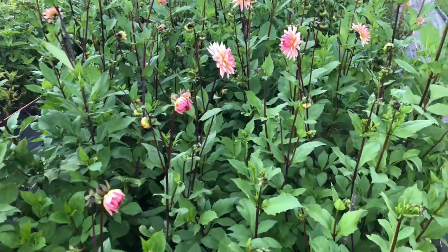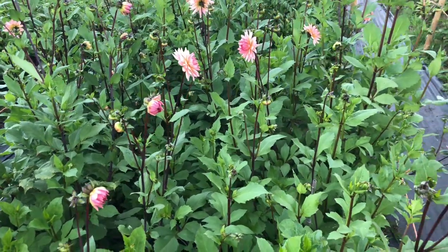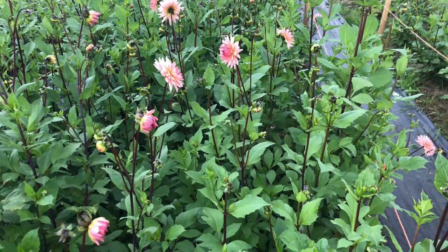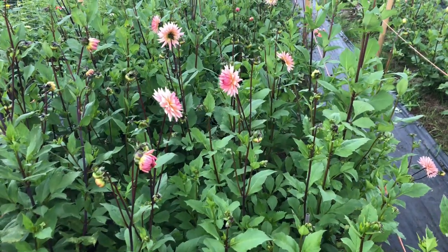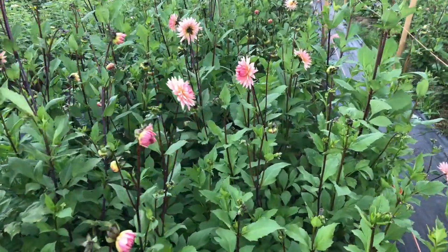Back in January we started off this year's dahlia plants in three different ways, which there are some videos about each of those different ways. We're going to have a look today at how those have fared throughout the season.